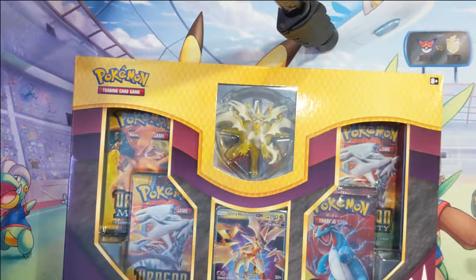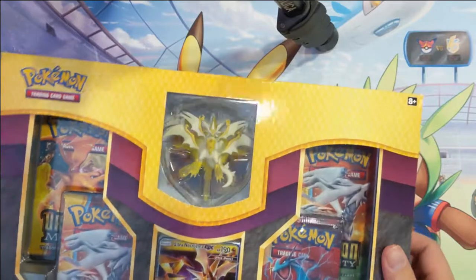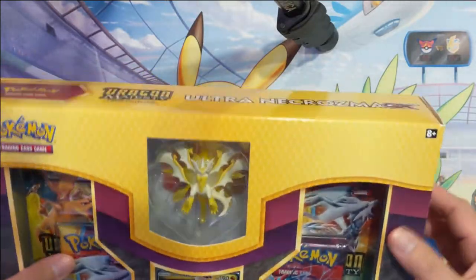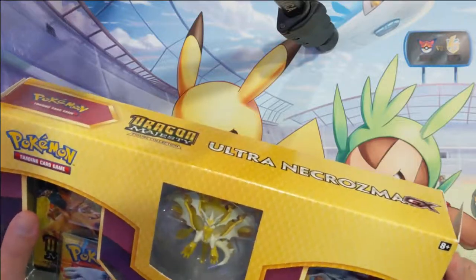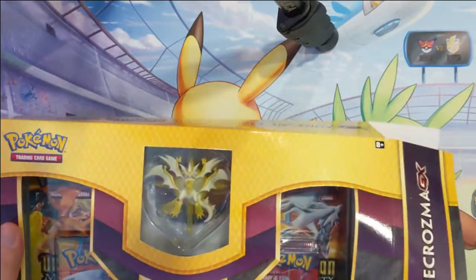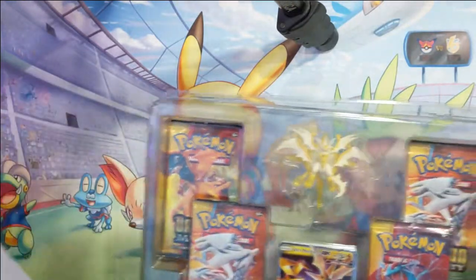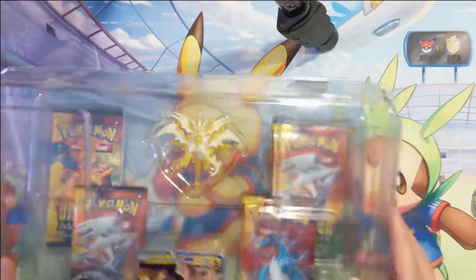Hey guys it's Awana Turtle and today we're going to be opening an Ultra Necrozma GX collection box. It's going to be a quicker opening — it looks like it's only four booster packs in here — however it does come with a pretty cool figure. As I get this thing open I just have a couple announcements.